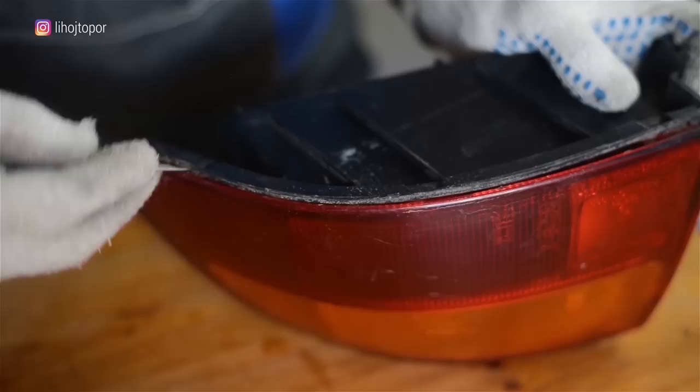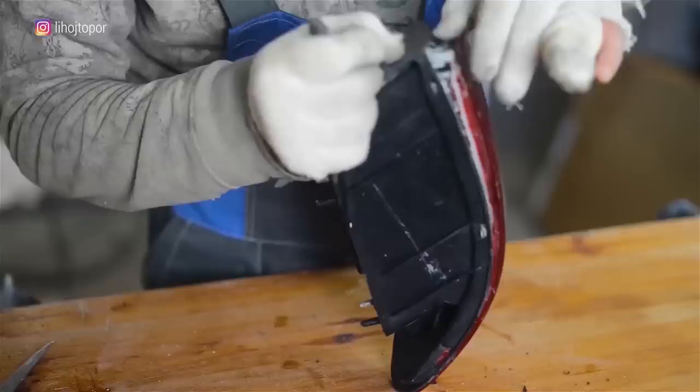After the shell in the form of a diffuser is cut off, we move on. By the time the lights have warmed up to the required temperature, we can get to them too. We snap off the clamps — fortunately the plastic is warmed up, it is flexible and pliable — and then we promptly remove the diffuser before the sealant dries a second time.